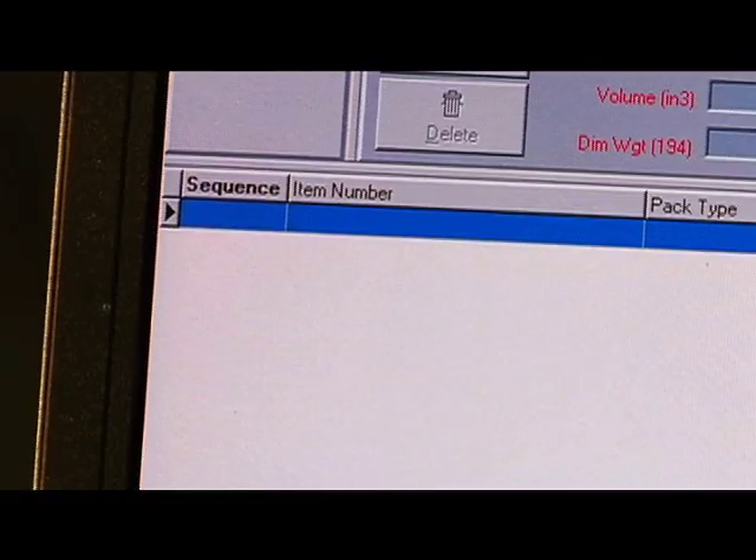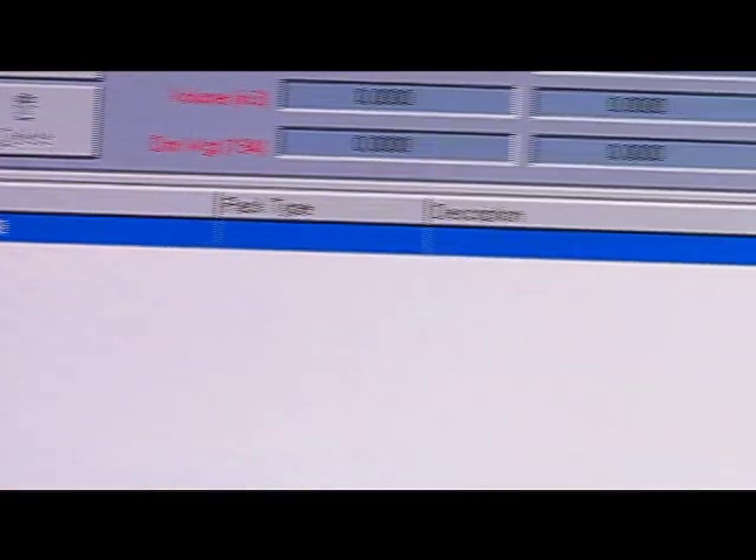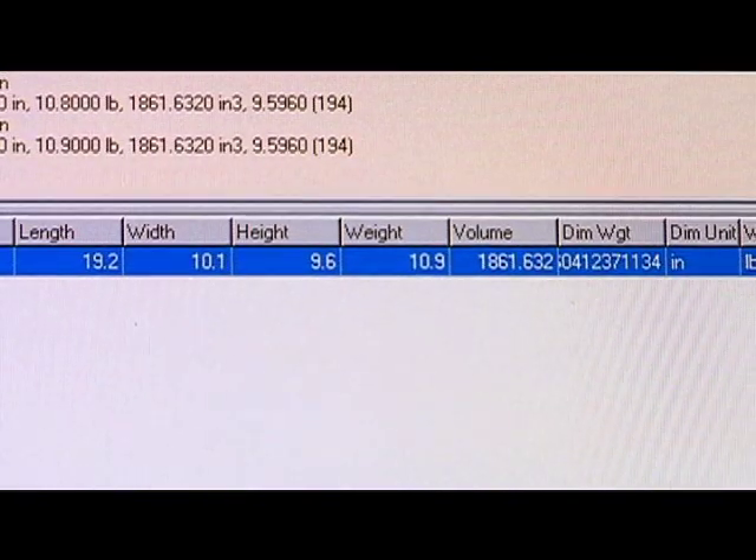When the Cubascan system is connected to your PC, the collected data is stored and electronically transmitted by batch or real-time to your warehouse management or shipping system.